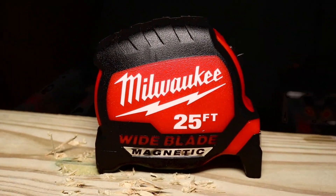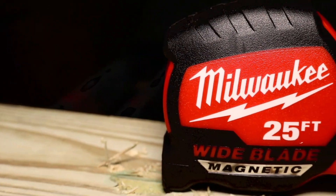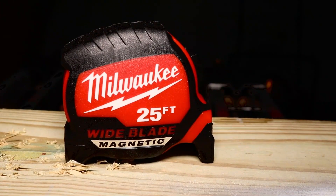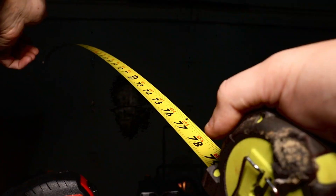The tape measure — so primitive but yet so necessary on our work sites, so we can measure things. But there's always that one issue we have with the tape measure: the standout.